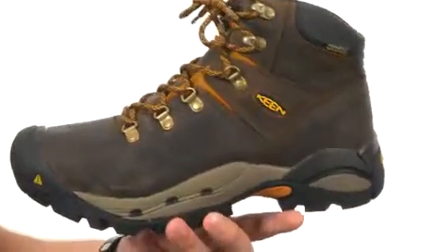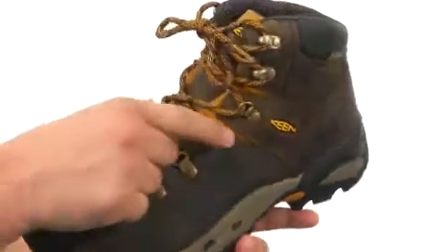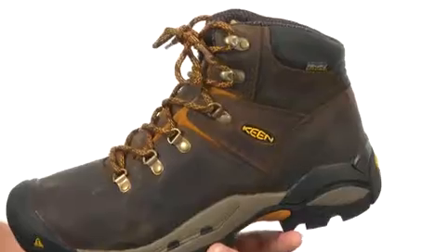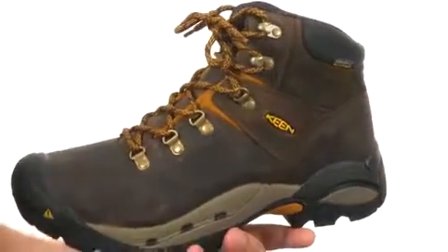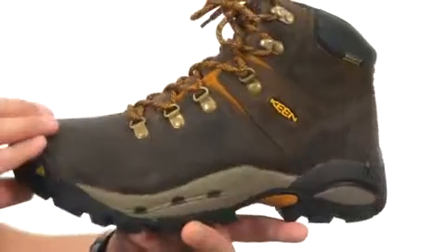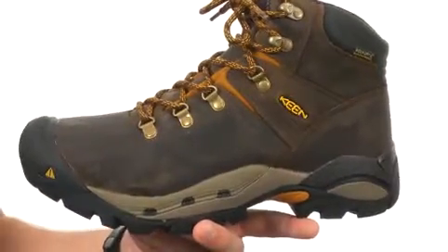These boots have a waterproof Nubuck leather upper with a locking metal hook and lacing system in the front to make sure you always have a locked-in secure fit. You also have a Keen Dry waterproof membrane in there to help lock out rain and humidity, keeping your feet as dry as possible while allowing perspiration to escape while you're out there working all day.